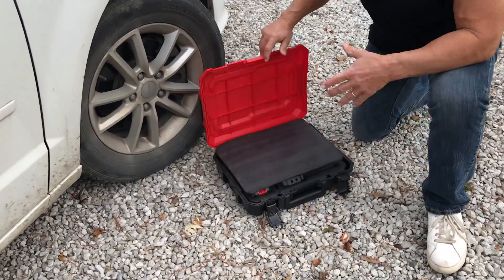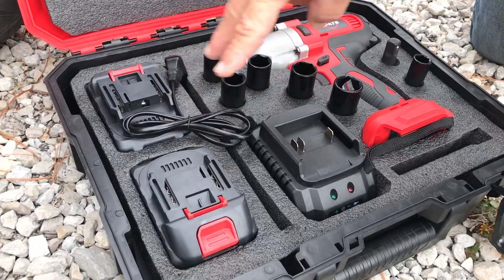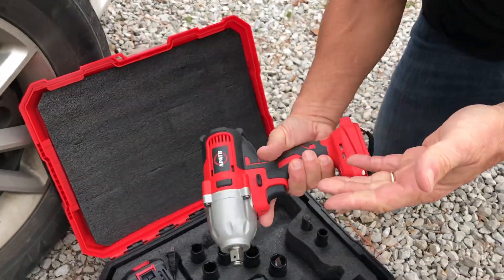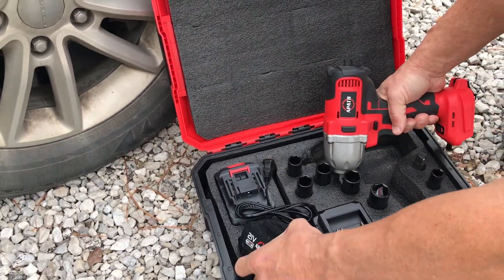It comes in this really awesome case, which is great, well put together. It does come with two batteries as well as your charger. It's really heavy duty, by the way. It's not super light, but that's what you kind of want. You've got to have something with some torque.